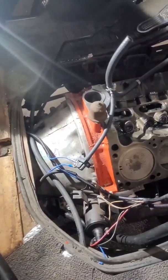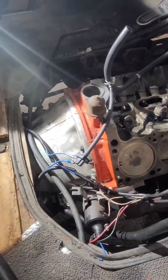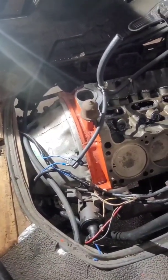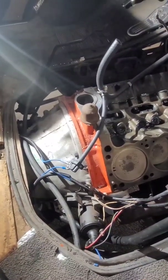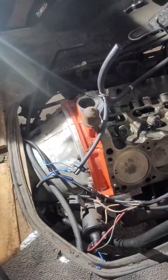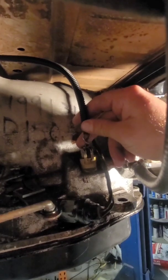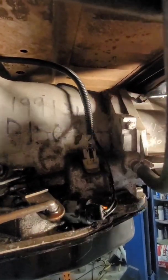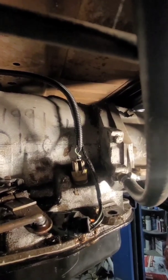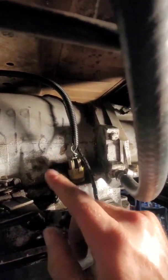Now we'll get up onto the underside and look at the overdrive solenoid connector. At the end of the video I will post a diagram of how I connected everything. If I leave anything out, feel free to ask questions. We're up under the van now — this is the connector for the overdrive solenoid. It's hard to see, but after we get 12 volts and the vacuum switch closes, it sends 12 volts here.